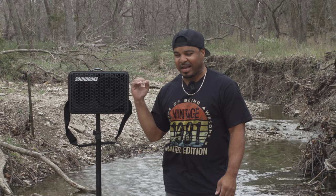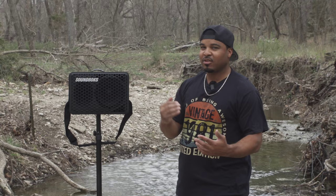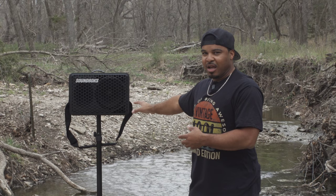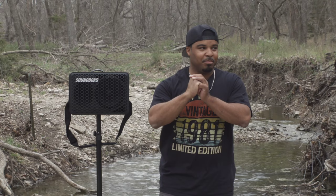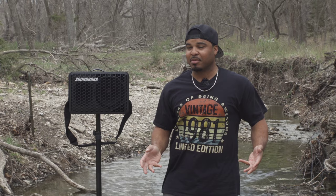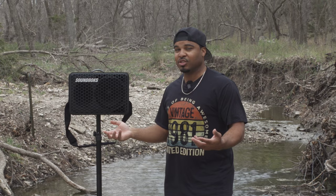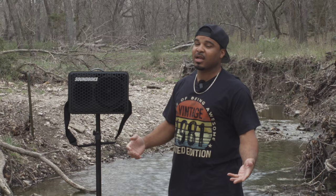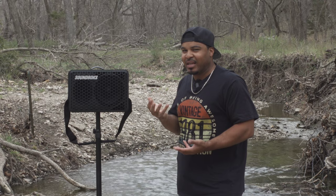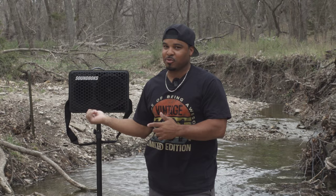SoundBox says this speaker will do 10 hours at max volume — of course that depends on the music you're playing. If your max volume is pushing close to its 121 decibel sound levels, it might be closer to nine hours. Remember, advertised specs are always in optimum conditions. They also say 40 hours at mid volume, which again depends on the type of music you're playing.